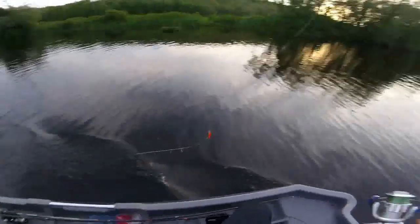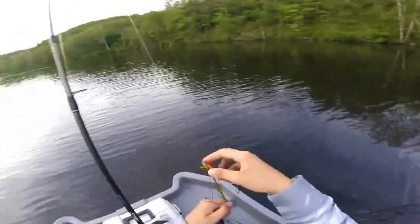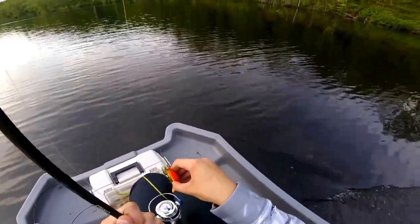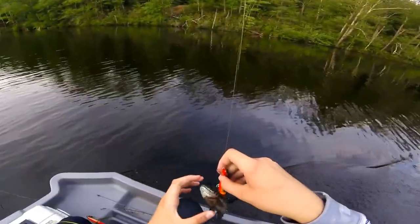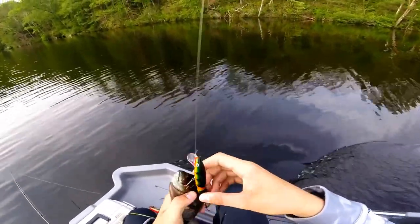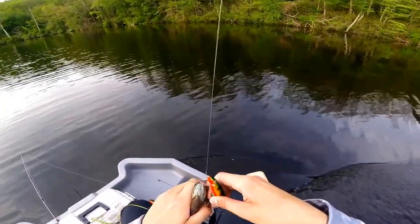Must be small. Is he? I guess so. I'll take him off though. I figured it was a bluegill. Got him? Yeah. Didn't even eat it. Nice.